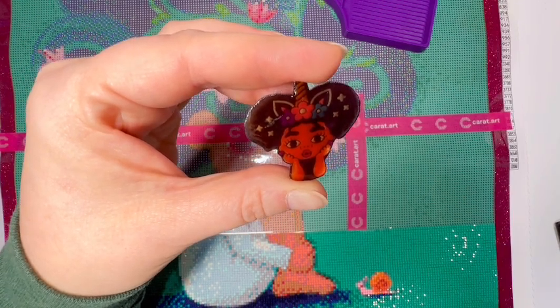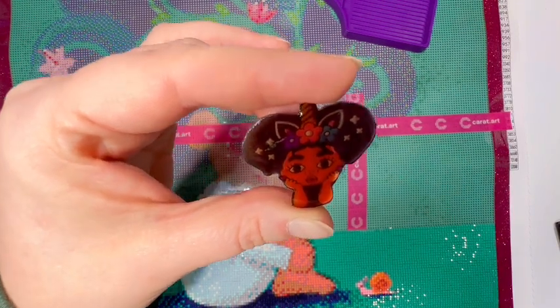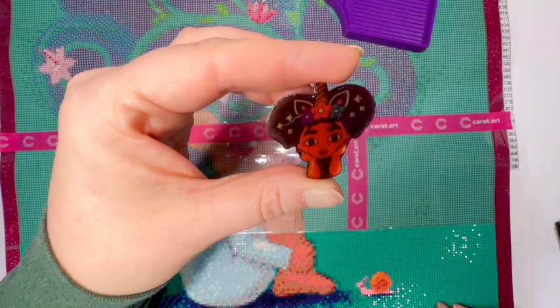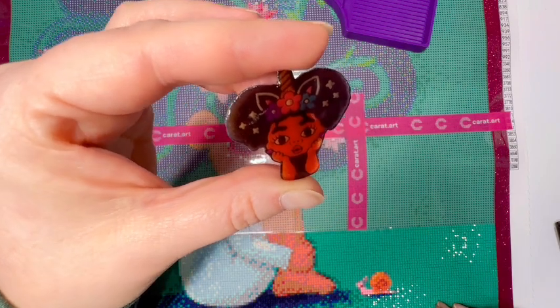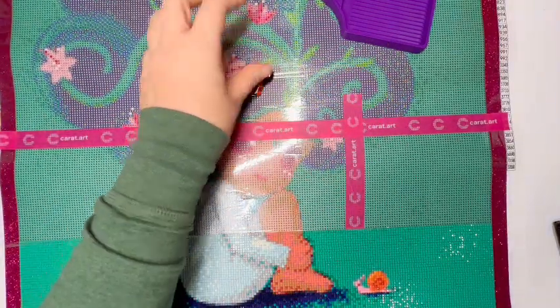I think this one is Alicia — depends on where you live and how you pronounce the name. Just look at that. Anyway, that is my cover minder today.